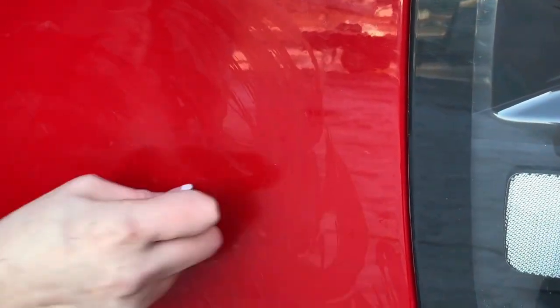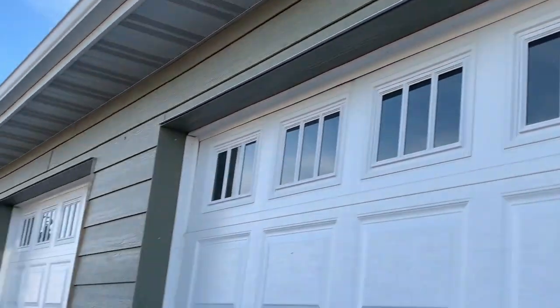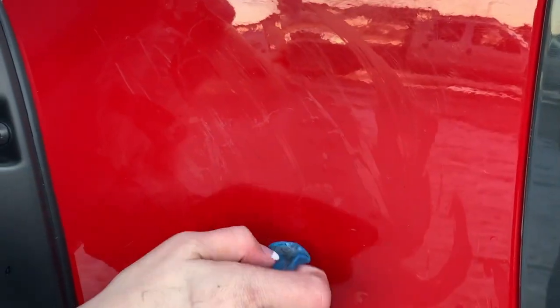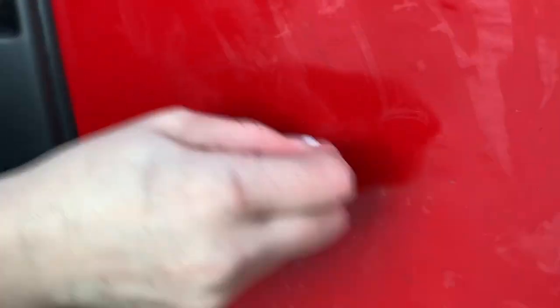Always remember, keep it lubricated underneath so the clay moves freely. My hands are starting to freeze. One of these days we'll have a garage with a high roof that the truck can fit into. You can't really see it on camera, but I feel when I run my fingers over it — all of this residue, the grit that's coming off. And you can see right there all the peeling — that's from the residue of the tape that was underneath whatever decals we removed.